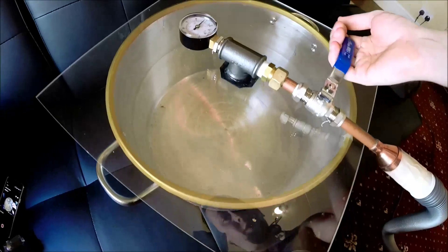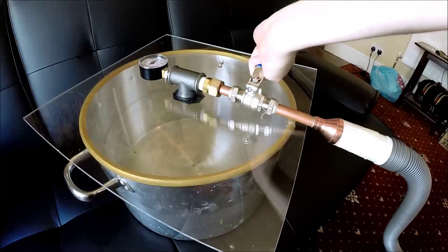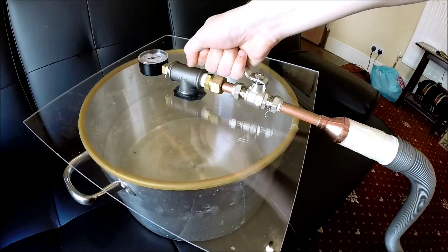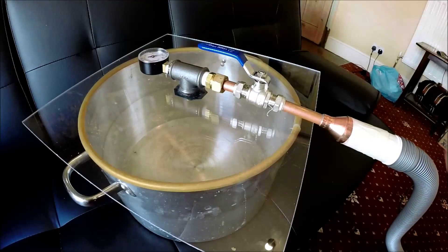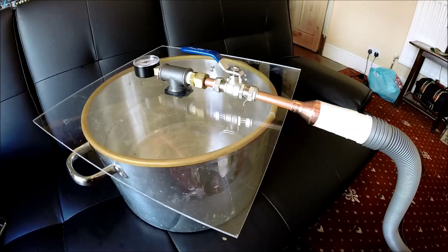Just release that and you'll see the Perspex deform back into place. So yeah, unfortunately I can't really do any degassing of silicone at the moment because the pump's not good enough, but I should do another video soon with a better pump that I'm getting soon — we'll see how that goes.